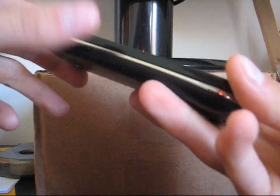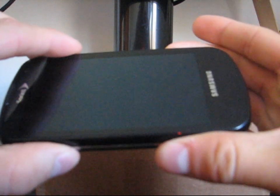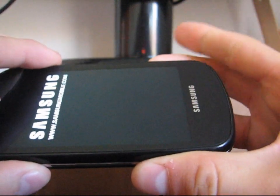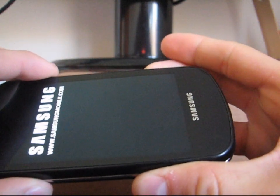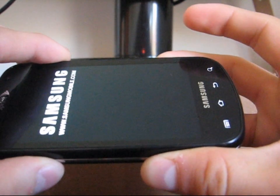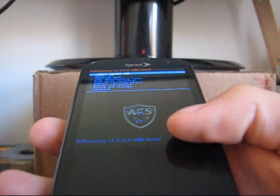Now that my phone has powered off, I need to go into ClockworkMod. To do so, press volume down, camera button, and power button all at the same time. Press and hold all three until the bottom back click keys light up. Now I am in ACS recovery.